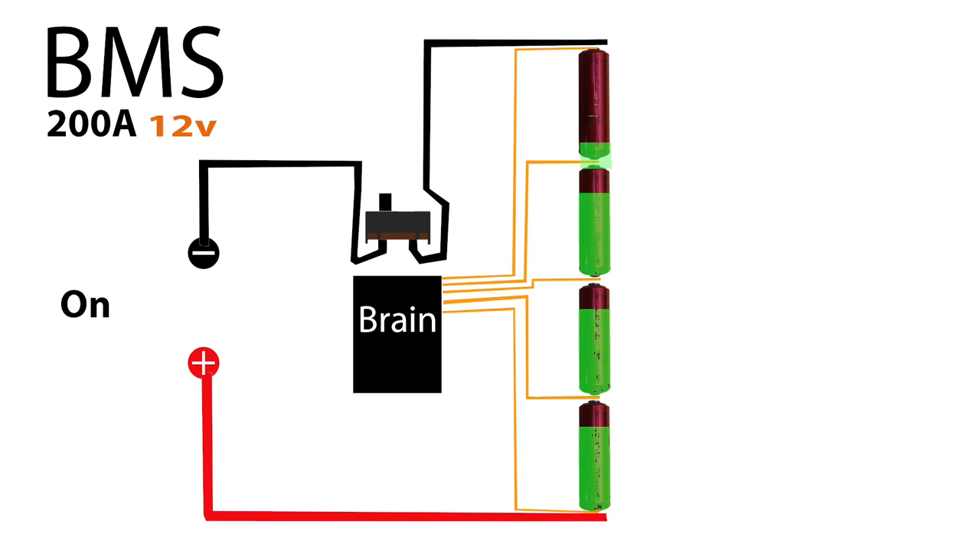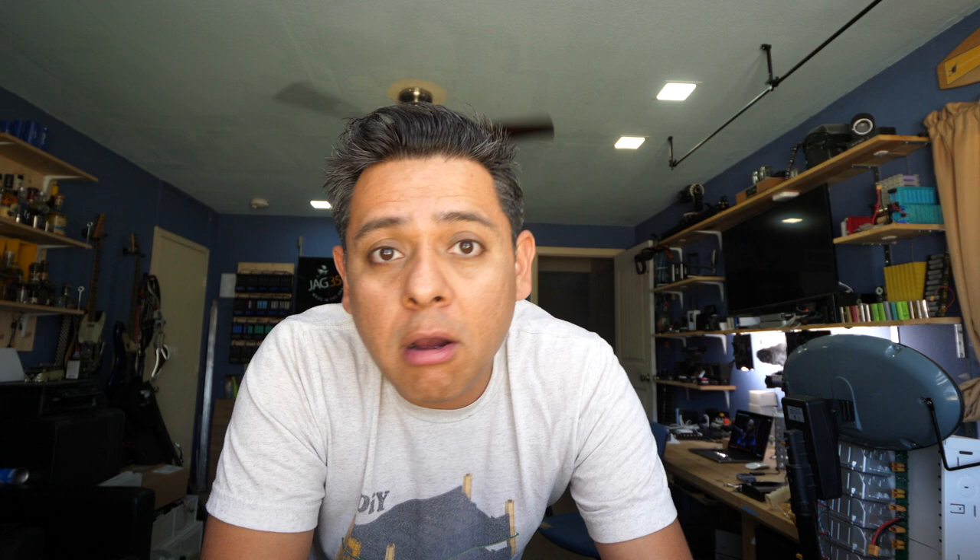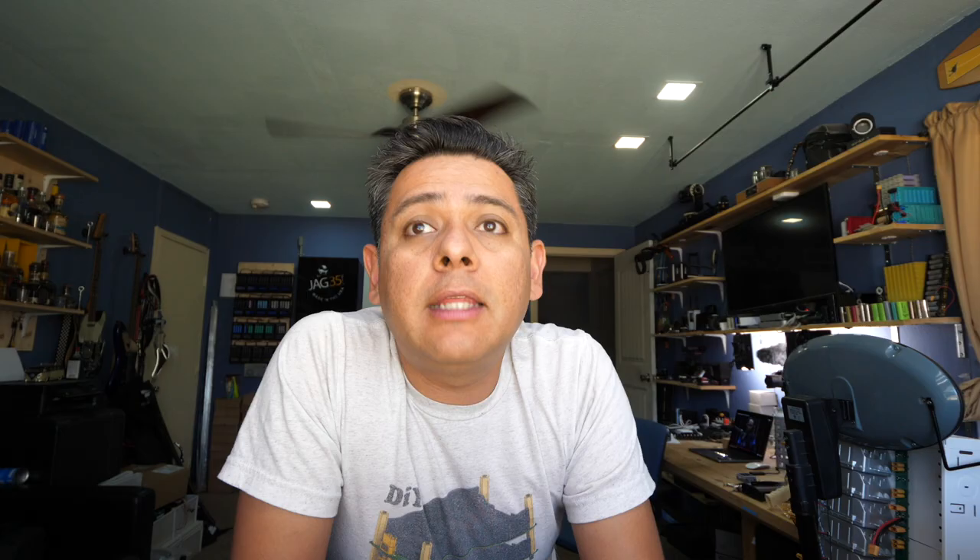What I suggest in this case is to do what we've been doing for a long time in DIY electric cars. In electric cars, you don't use a BMS that is based off of MOSFETs, and the reason is because a BMS is essentially a big switch. A MOSFET-based switch is actually a central part of an electric vehicle and one of the most expensive parts — it would be another giant controller, doubling the cost of the system.